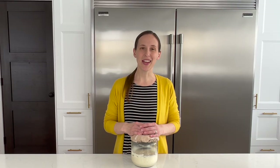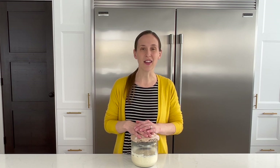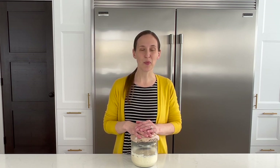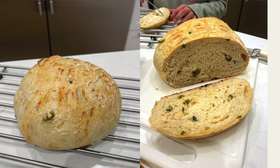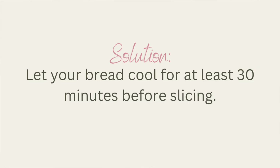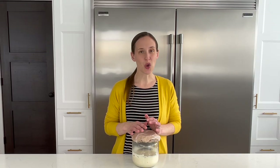Mistake number ten — and the one I make more often than not — is cutting into your sourdough bread before it's finished cooling. This is hard because who doesn't want warm bread and butter, and it's always exciting to see how it turned out. But when you cut into warm bread you let the steam escape, which is still cooking the bread. If you let out that moisture it will sink, the remaining moisture will just set, and you'll end up with soggy dense bread. If you let it cool fully it will finish cooking and the texture will be so much better.